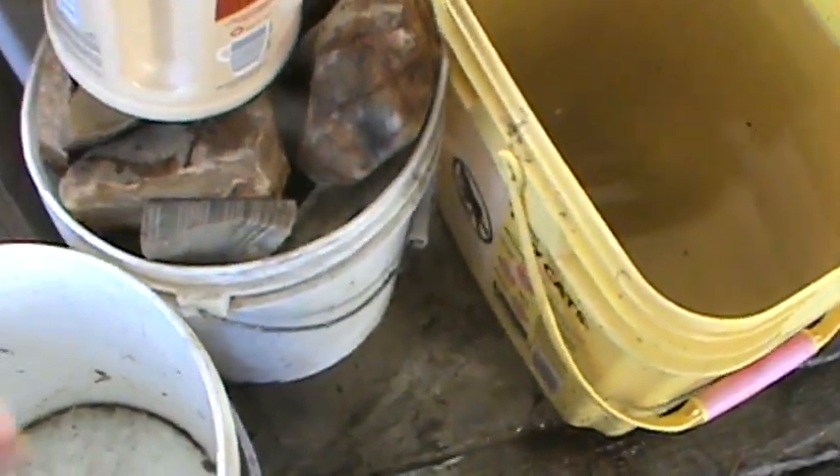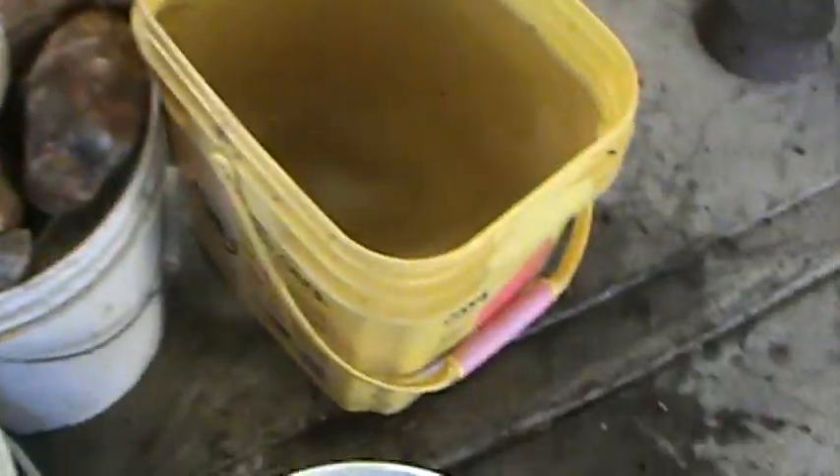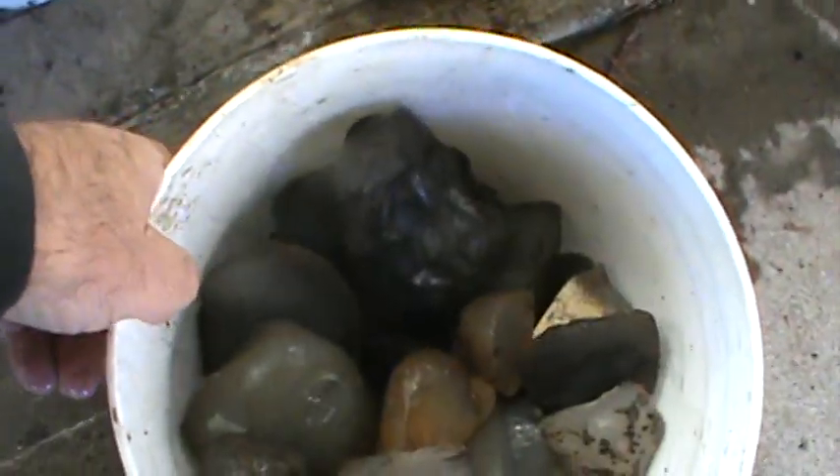I might pull one more piece off it. What else we got here? Hopefully it ain't boring. One bucket left.